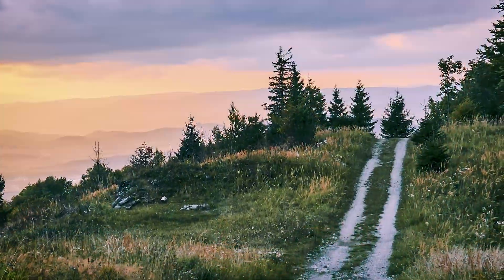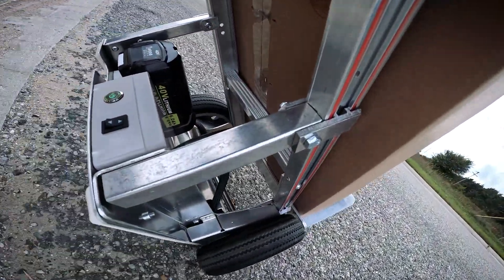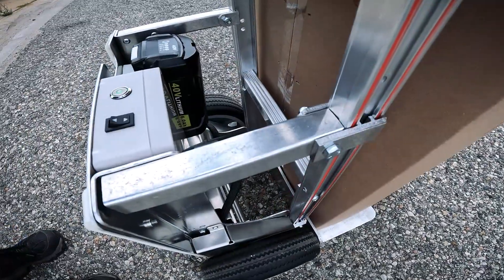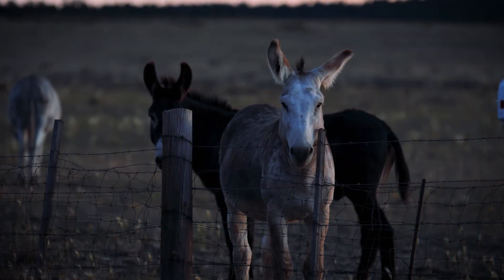Built to go wherever the job takes you — whether it's the concrete jungle or taking the load off-road — the Accelerator gives you the power at your fingertips to accelerate forward and, wait for it... backward. That's right: reverse.